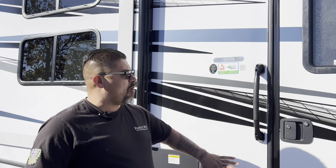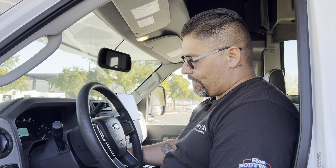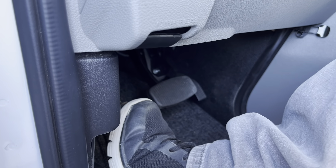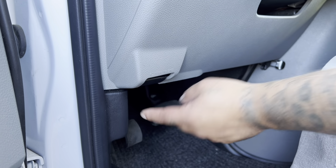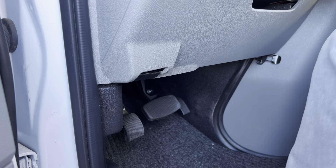Now that we have electrical, sewer, and water hose hooked up, the next step is to open up the slides. To open the slides: first, turn the vehicle on; second, put the parking brake down; and third, push out the slide. So we'll go ahead and start the vehicle, then push the parking brake down gently with your foot. To release the brake in the future, it will say brake release. But right now we're going to open the slides — leave the vehicle running and go inside the coach.